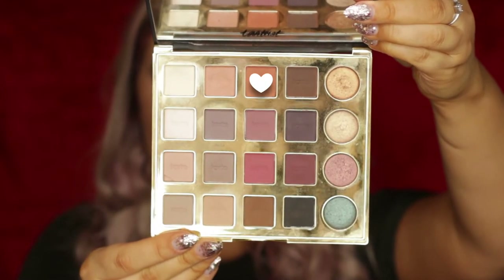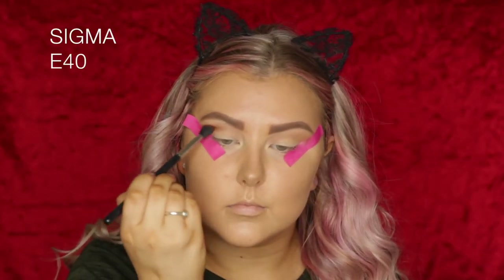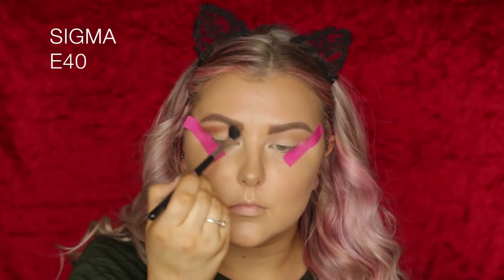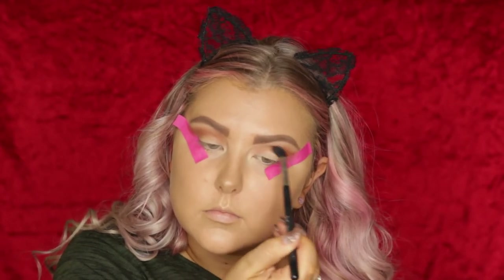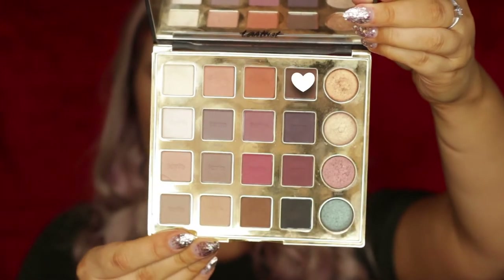Then I'm taking this warm, orange-y toned brown called Whimsy, and using the same E40 brush to more precisely blend this into the crease, really keeping it in the exact crease area.